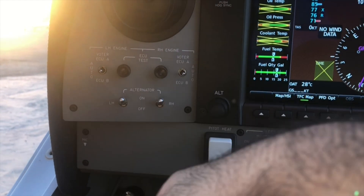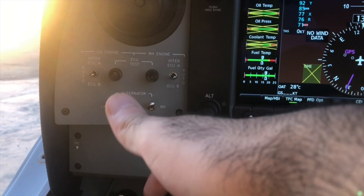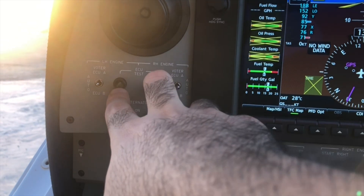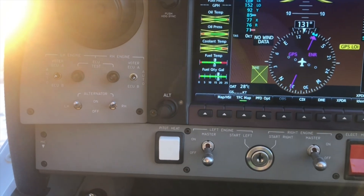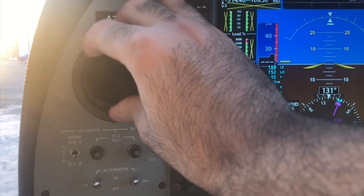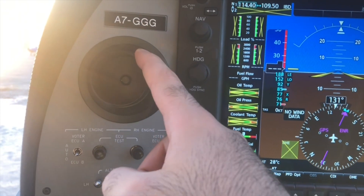This is the AC test button — some of you may call it the ground check or the run-up. The run-up is done by pressing these two buttons, and the ECU, the electronic engine control unit, will do it automatically for you. The vent is normally kept closed because it's too noisy if you leave it on.